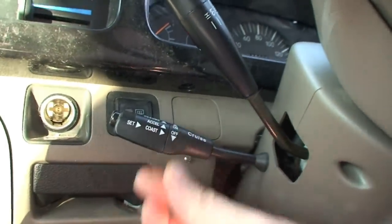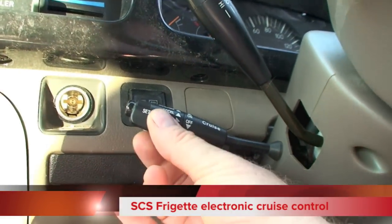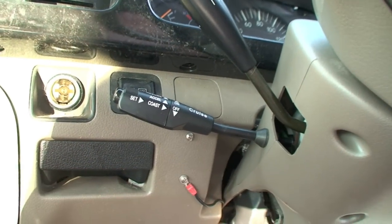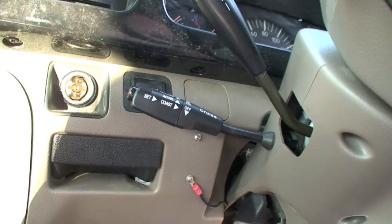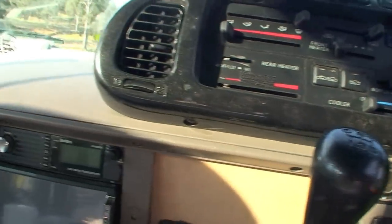The cruise control here — this is the stalk. It's an SES rigged electronic cruise control, so it has the memory for preset speed. So the last speed set, if it was 80, press resume and it will take the vehicle back to 80 km/h. You can decelerate, accelerate, set, coast, on, off. It's straightforward, works really good.